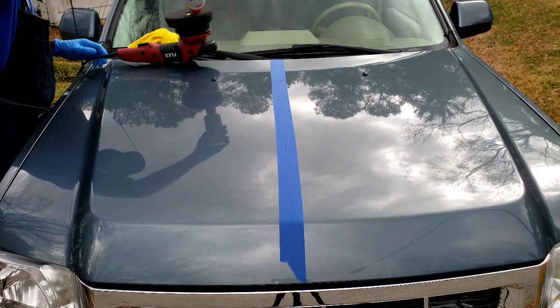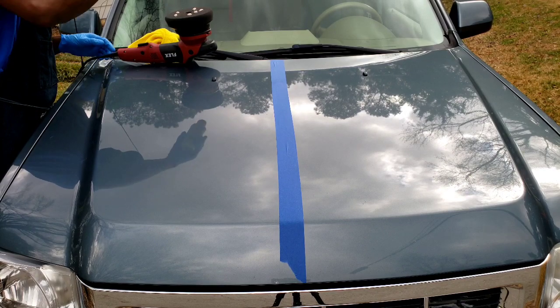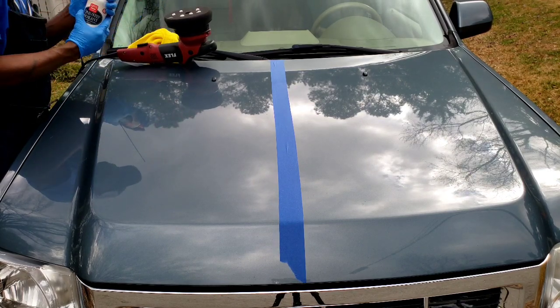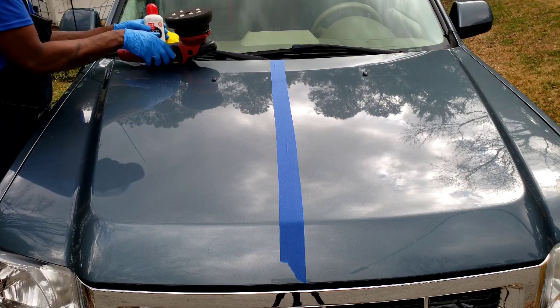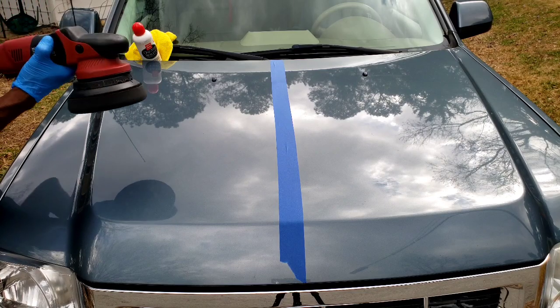I did do a dual decontamination process. I used a chemical decontaminant to remove any type of ferrous contaminants, as well as a clay bar treatment to remove anything that was left over, so this one-step paint sealant will bond to the paint properly.